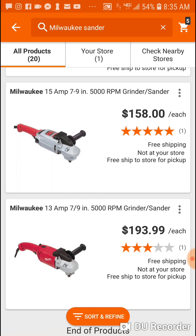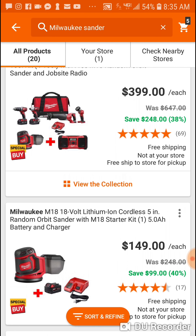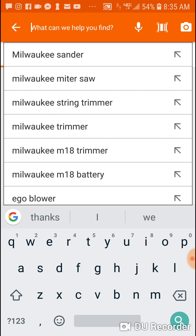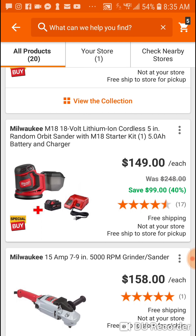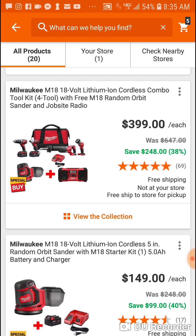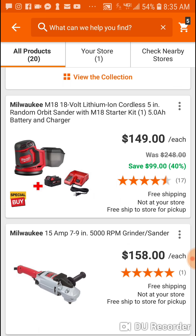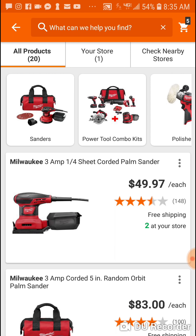$249 for the miter saw and $149 for this orbital sander — still great deals, insane. You can't beat it. You're at $400 with two five amp hour batteries, two chargers, a miter saw, and a nice orbital sander. Those were the two deals I was told about — they do exist, wrong on the size which I double-checked, but the orbital sander at $149 with a five is a good deal.